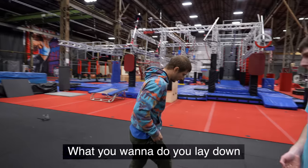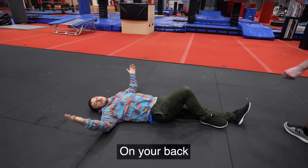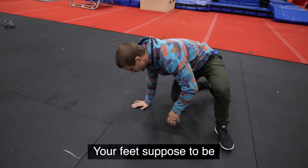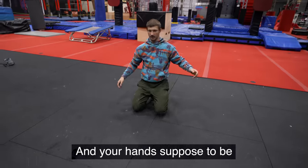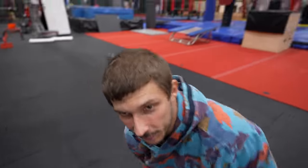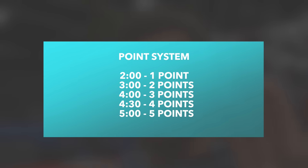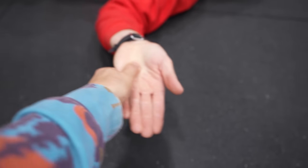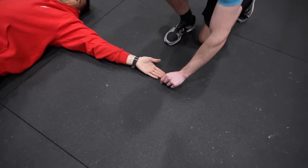Test number one is the wide plank. To figure out the length of your plank, you lie down on your back with your arms as wide as possible — that's your mark. Your feet and hands are supposed to be behind the line. To get all five points you have to hold it for five minutes. Four points is 4:30, three points is four minutes.